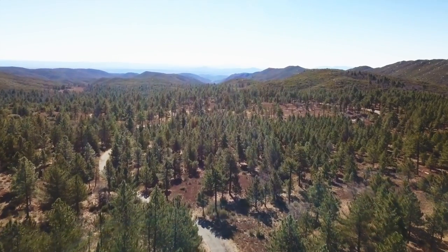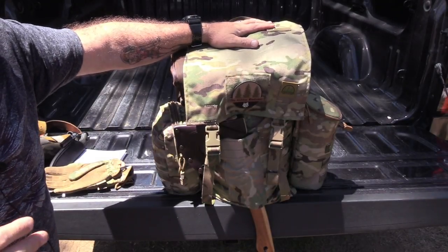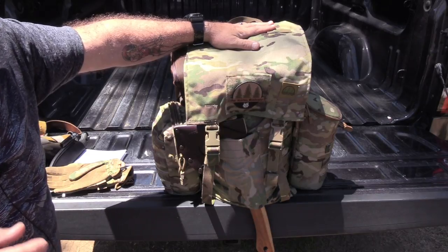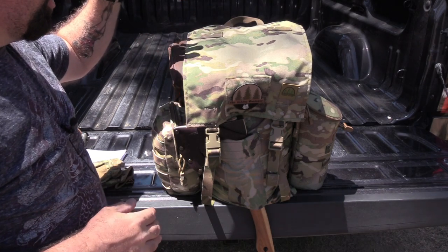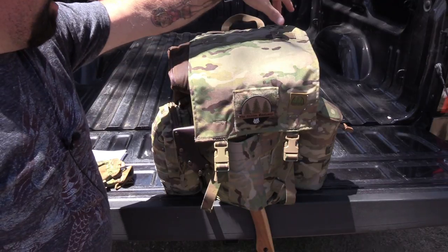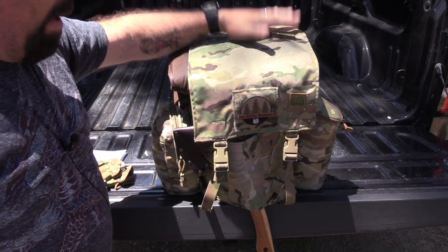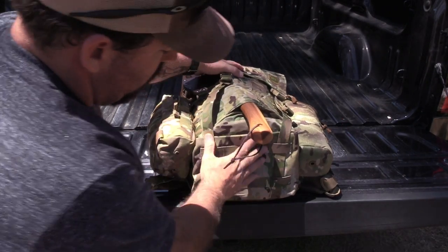Here's a quick look at the Day Ruck 2.0. You're going to notice some distinct changes from the original. First is going to be all the attachments. Starting at the top: on the top flap, there are now attachment anchors up there if you want to attach a tarp, a bedroll, and such.